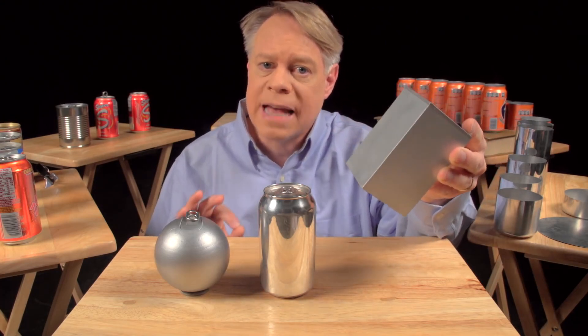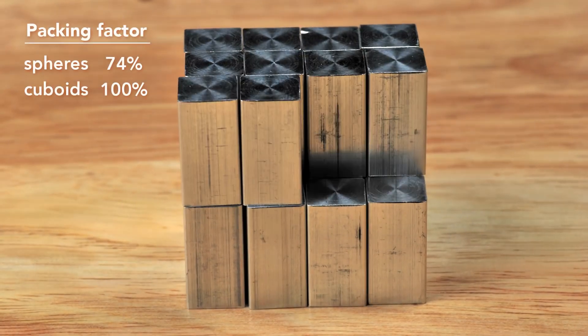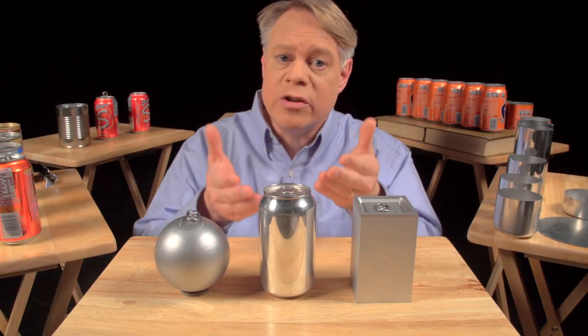And while easier to manufacture than a sphere, these edges are weak points and require very thick walls. But the cuboid surpasses the sphere in packing efficiency — it has almost no wasted space, although at the sacrifice of using more surface area to contain the same volume as the sphere. So, to create a can, engineers use a cylinder, which has elements of both shapes.